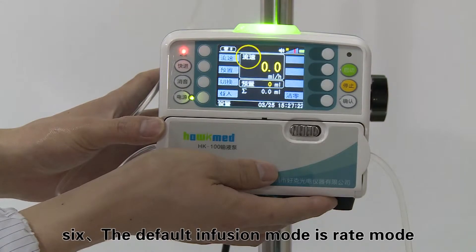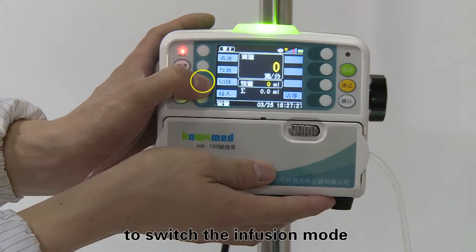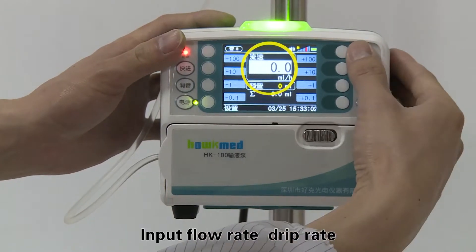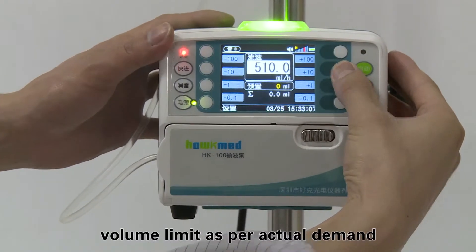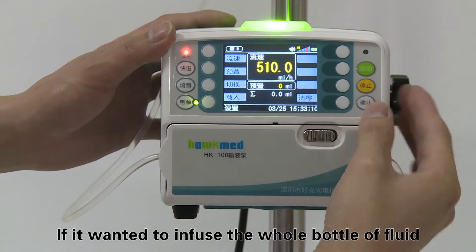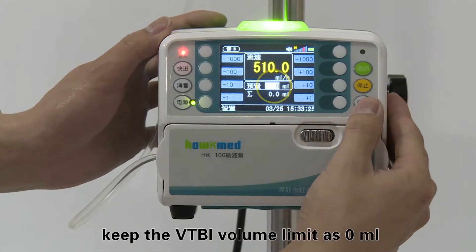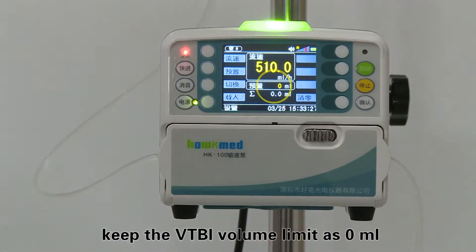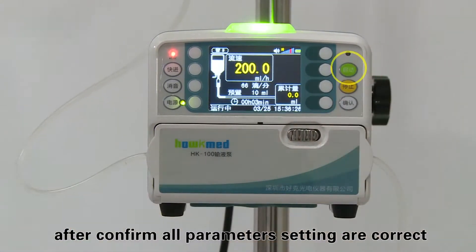Step six: the default infusion mode is rate mode. If drip mode is needed, press the switch key to switch the infusion mode. Input the flow rate, drip rate, and volume limit as per actual demand. If you want to infuse the whole bottle of fluid, keep the VTBI volume limit at zero milliliters. Step seven: press the start key to begin infusion after confirming all parameter settings are correct.